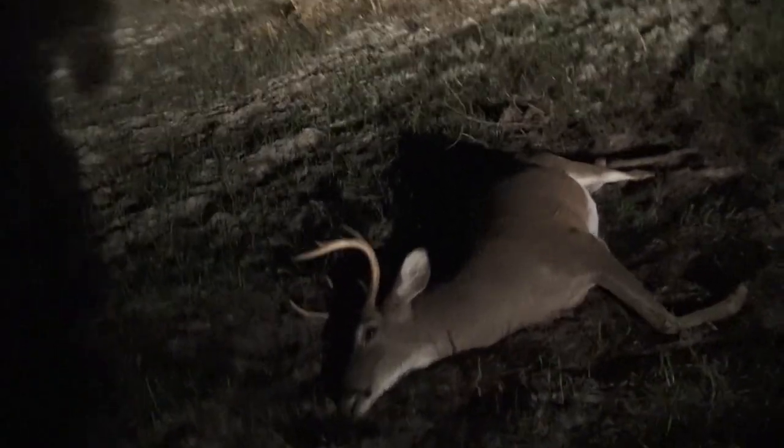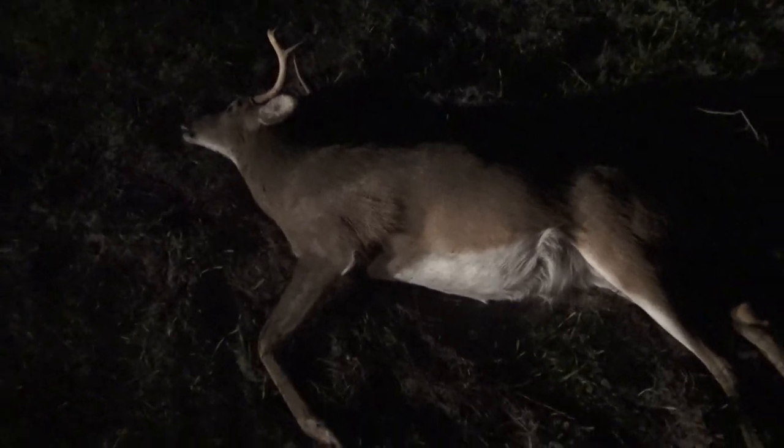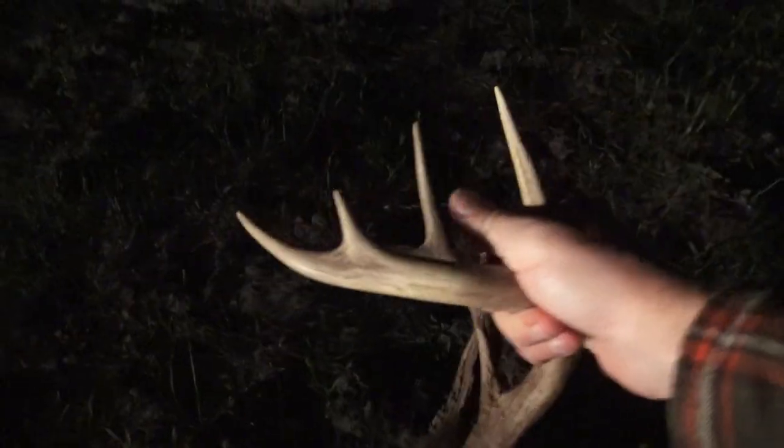This ain't gonna be the best footage ever — none of my last couple hunts have been great footage — but here he is. He may not have a ton of headgear, but I'm very proud of this deer. He's got one heck of a body on him. I'd guess he's every bit of three years old, just maybe not the best genetics, so maybe one that needed to be taken out.